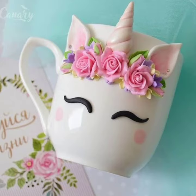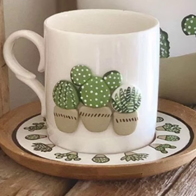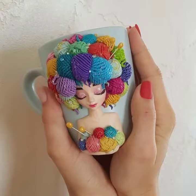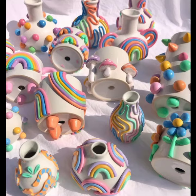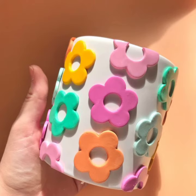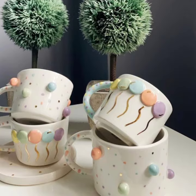Here are a few ideas for polymer clay decorations on cups. Simple shapes are a great way to get started — you can make circles, squares, triangles, or any other shapes like bananas or rainbows. Animals are a popular choice too; you can make animated animals like cats, dogs, or even unicorns.